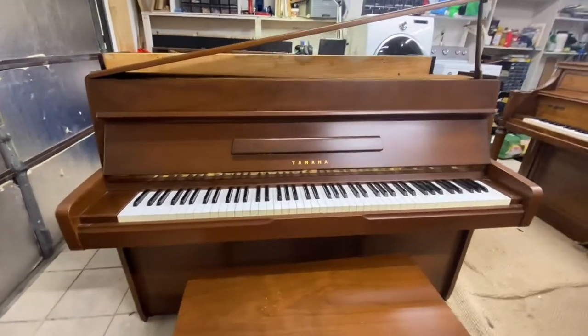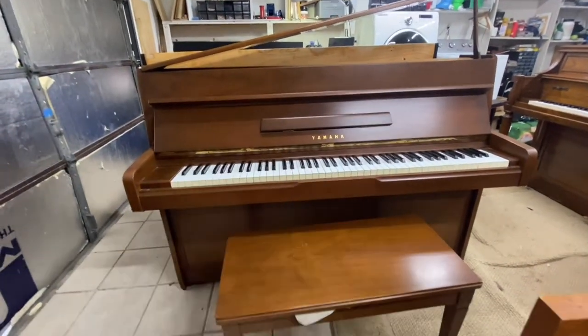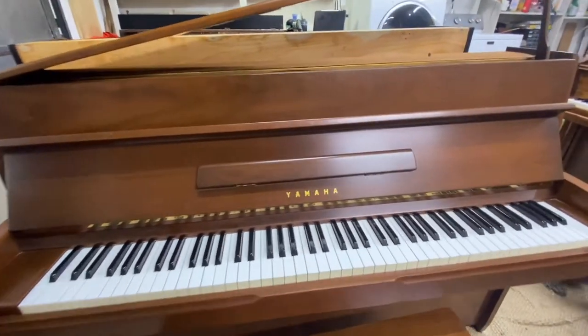We have this small Yamaha Model M1 upright piano here. Excuse the garage. But it's in great condition with a matching bench. It's been kept in a dust-free environment — it wasn't even dusty underneath the keys.